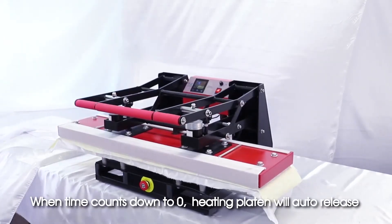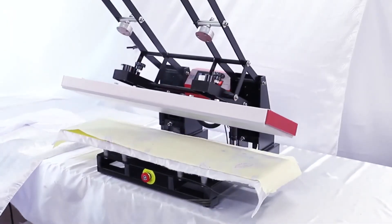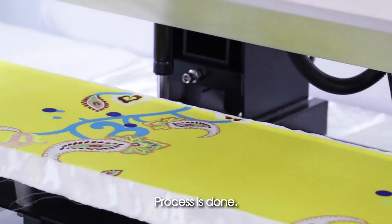Start the heat press. When the time counts down to zero, the heating platen will auto-release. Remove the sublimation paper — the process is done.